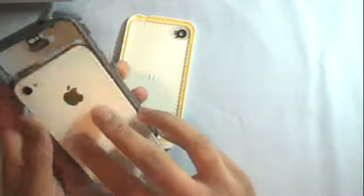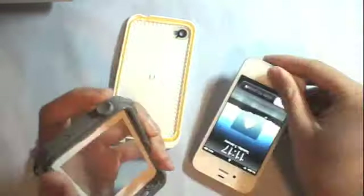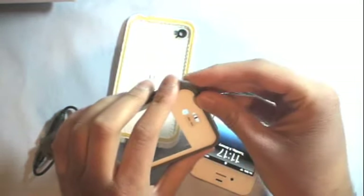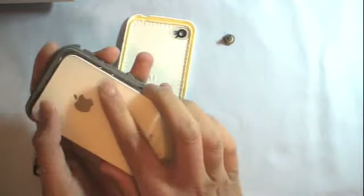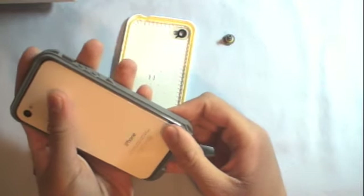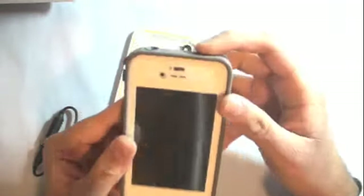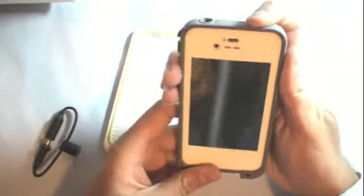Make sure you take off the headphone jack protector before installing, or make sure you put it in properly. I like to put the button side in first and just push down. This is what it looks like through the screen — this is a white iPhone inside here.